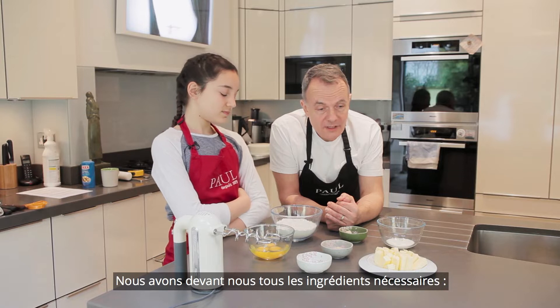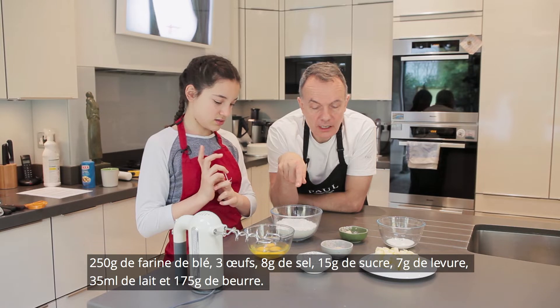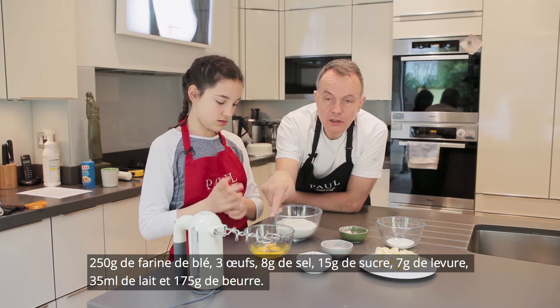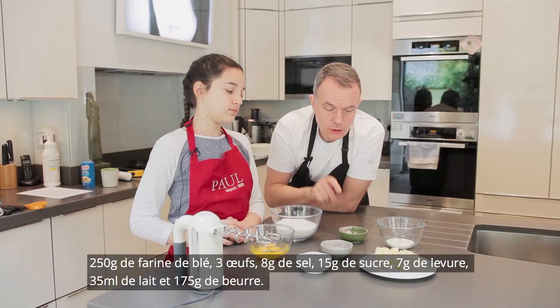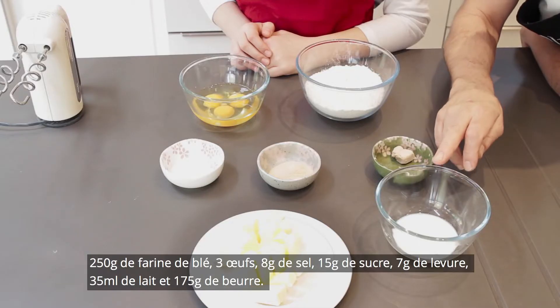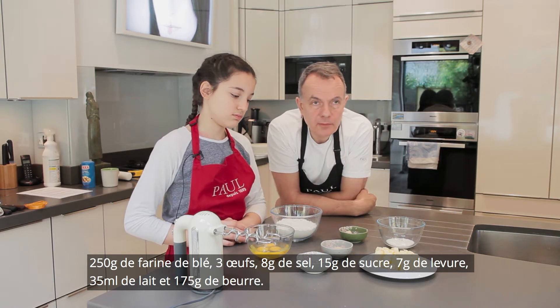We have in front of us all of the ingredients: 250 grams of strong bread flour, three eggs, eight grams of salt, 15 grams of sugar, seven grams of yeast, 35 millilitres of milk, and 175 grams of butter.